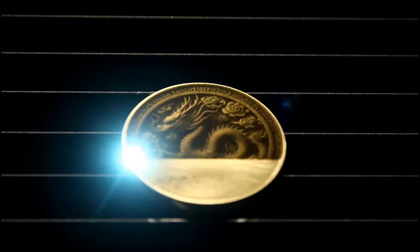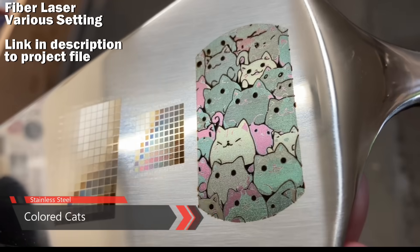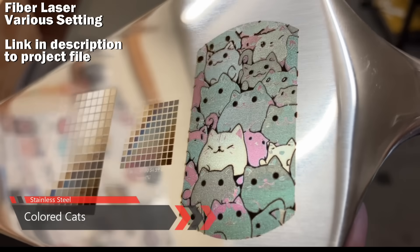Fair warning: there will be some flashing lights ahead. We just laser engraved in color, but first I've got to get all this stuff unboxed.